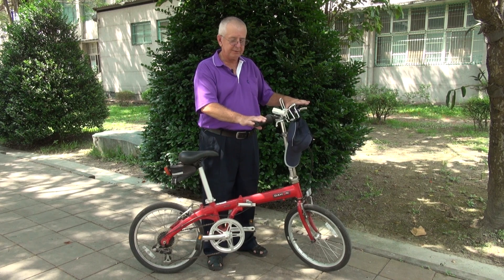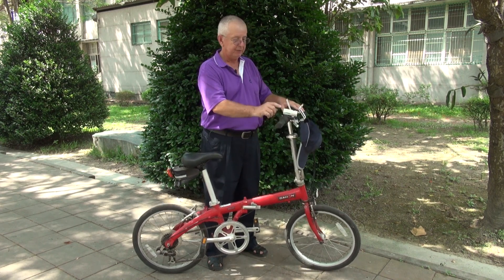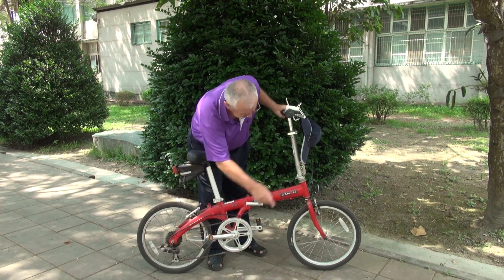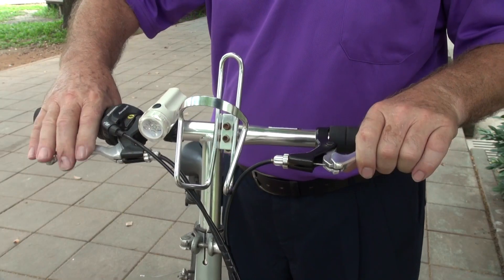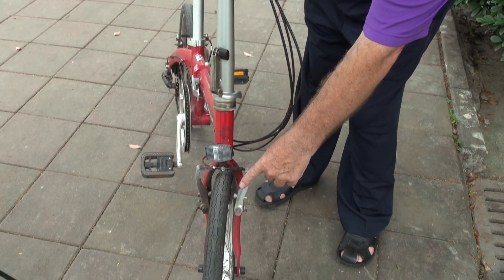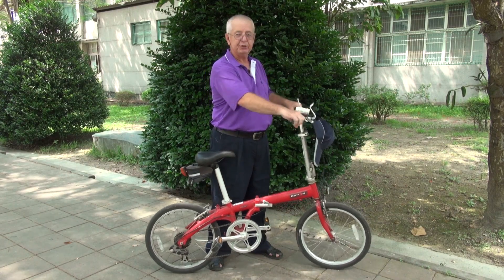We're going to talk a little bit about this bicycle and the parts on the bicycle: the handlebars, the frame, the seat, the pedals, and the tires. On the handlebars you have the brake levers. When you squeeze the brake levers it opens and closes the brakes — that's how you slow down and stop.